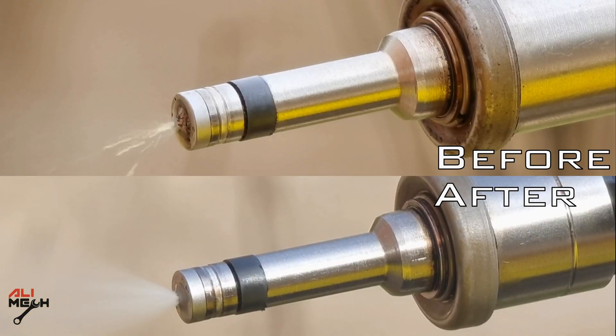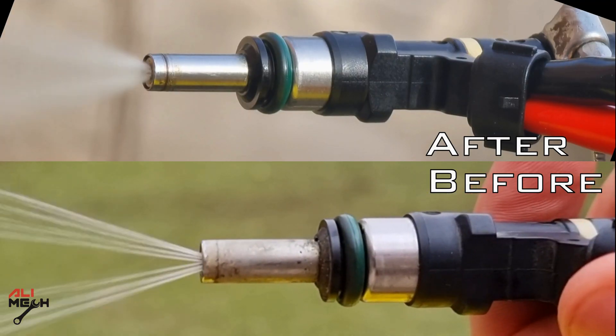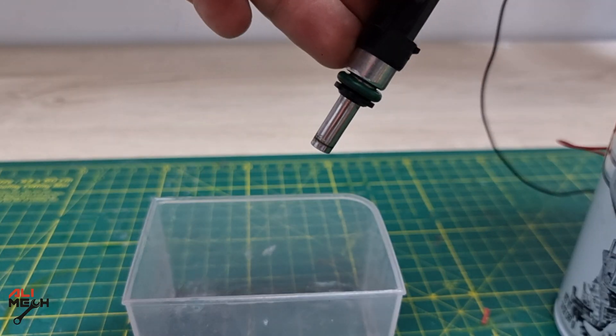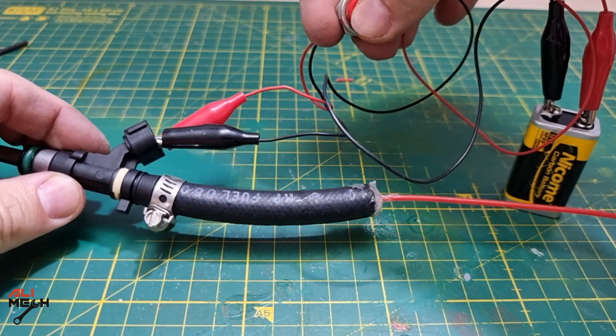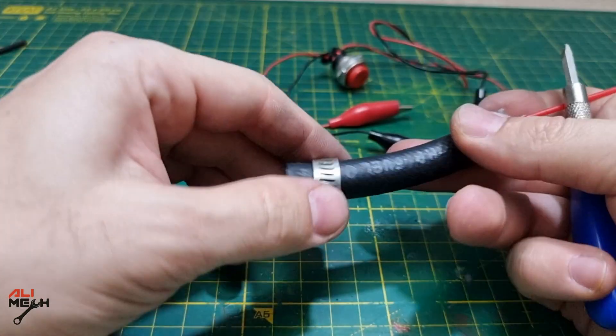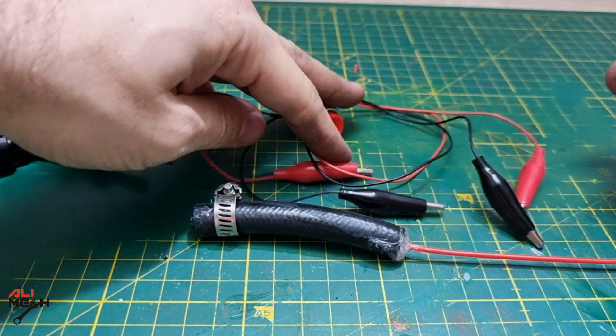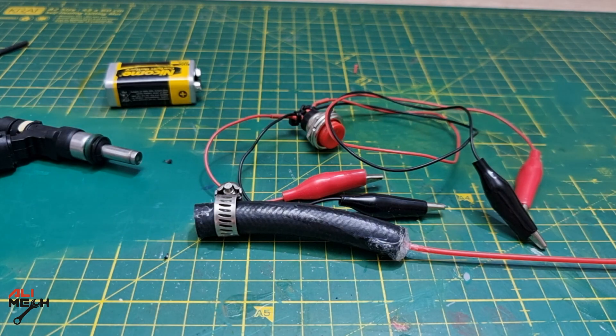I have some detailed videos on how I clean fuel injectors using many techniques — I will put the videos in the video description box below and in the YouTube card if you wanna check it out. Hope I covered everything for making the hose adapter and the wire tester for cleaning fuel injectors. If the video was helpful and you learned something new, like and subscribe if you haven't already, and I will see you in the next one. Bye for now.